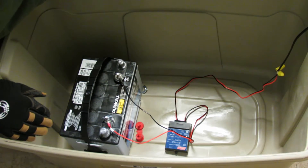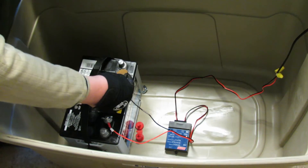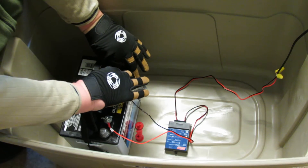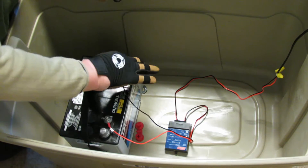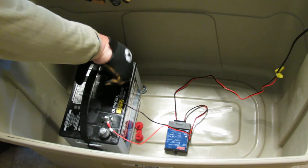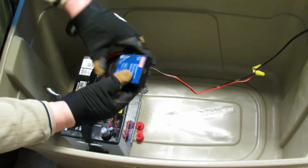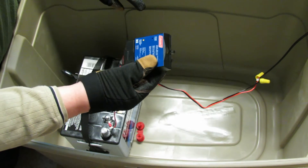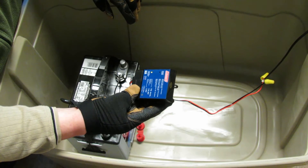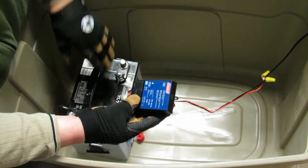Loop this around and repeat the same process for the negative. So you'll notice that with both lights on, this is now saying that it's charging. And that makes sense — this is a new battery, it probably doesn't have a full charge. So we're actually now pulling energy from the sun and dropping it into this battery.